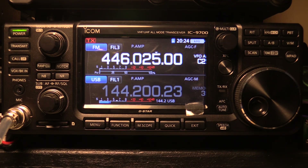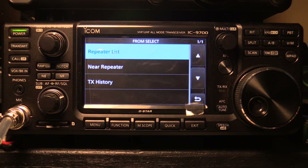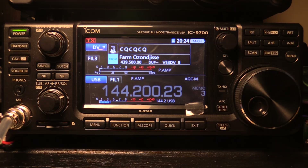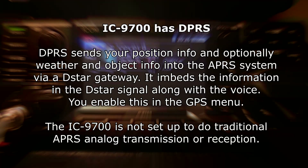In D-Star it has the DR mode — a nice automated way to set up where you want to go and who you're talking to, whether a nearby repeater, the grand repeater list, reflectors, and so on. Very easy to set up communication in D-Star using DR mode. The IC9700 also has DPRS, which sends your position information and optionally weather and object information into the APRS system via a D-Star gateway. It embeds the information in the D-Star signal along with voice, configured in the GPS menu. Note that the IC9700 is not set up to do traditional analog APRS transmission or reception.